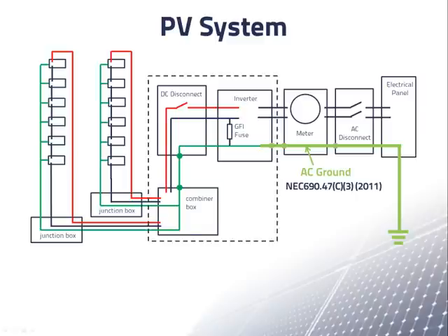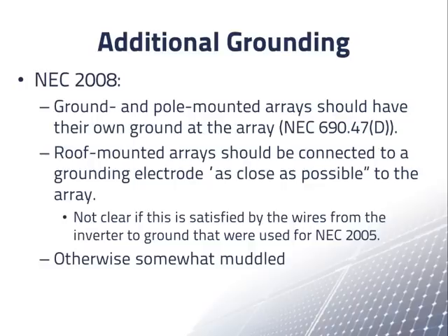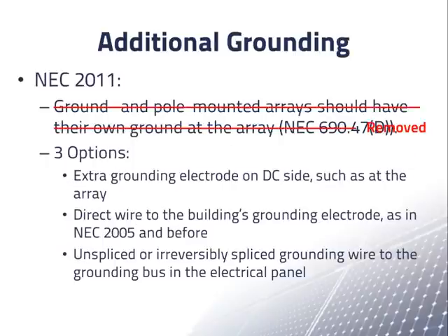We show here the 2008 NEC grounding requirements and the grounding requirements in the 2011 NEC. You may wish to stop the video to read them.